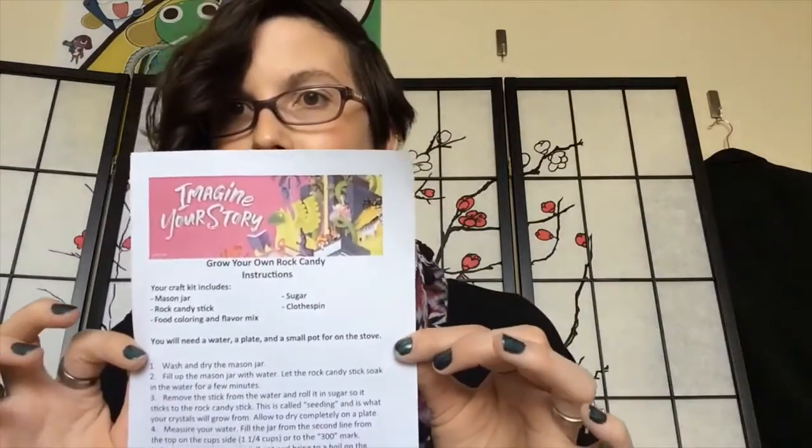Hi everyone! Colleen here again from the Traverse Area District Library to give you guys another video of this week's craft kits. This week we are doing the Grow Your Own Rock Candy craft.